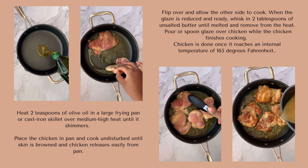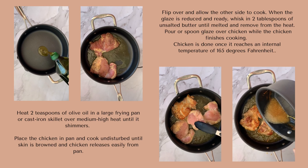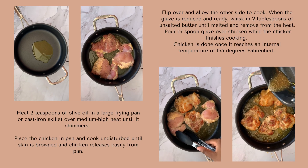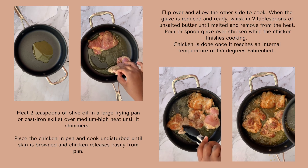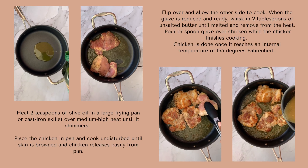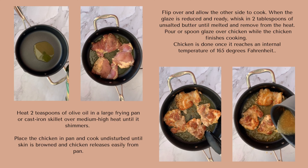While our glaze is simmering down, we want to start cooking our chicken. Pour some olive oil into your pan and allow it to heat up and get glossy. Before we add our chicken, we want to make sure our oil is hot so that when we put the chicken in the pan, it sizzles. Make sure your chicken is cooking all the way and don't flip it before it's time — allow it to really cook.